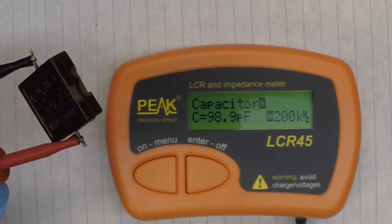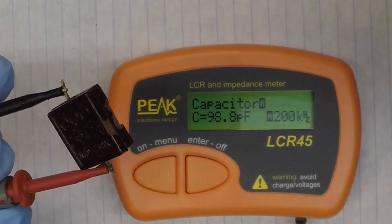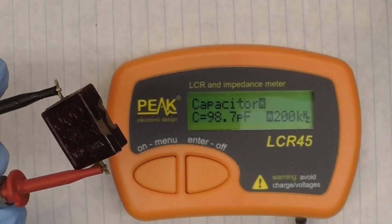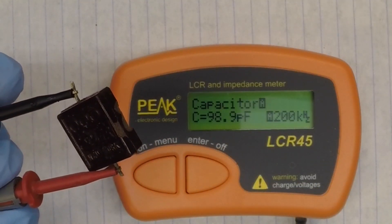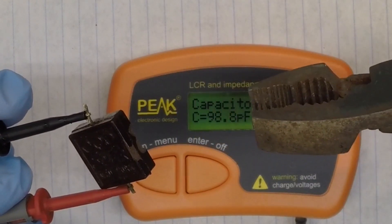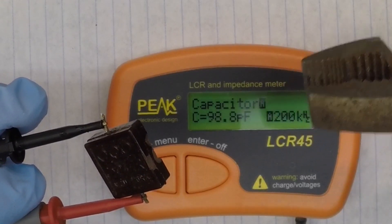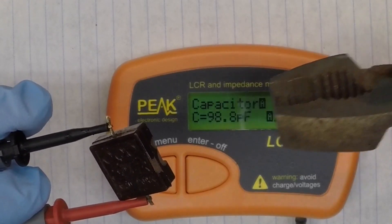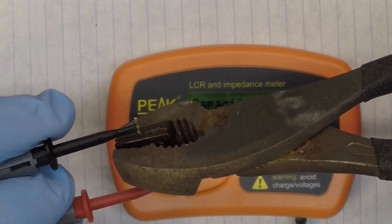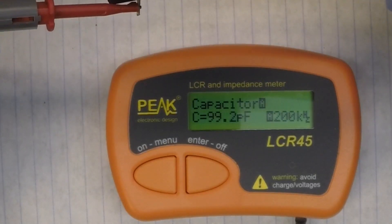Watch what happens — I did this on the capacitor before I opened it up. I know you're thinking that getting something metal around the capacitor creates some stray capacitance, which I am, but it really had little to no impact on the capacitance reading itself. As I put pressure here on the capacitor, keep an eye on the LCR meter.